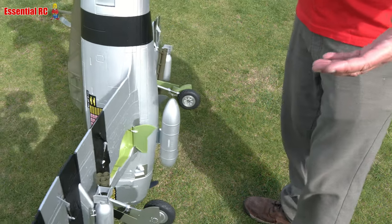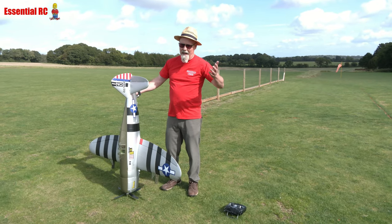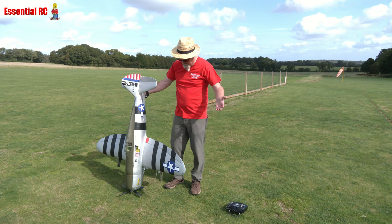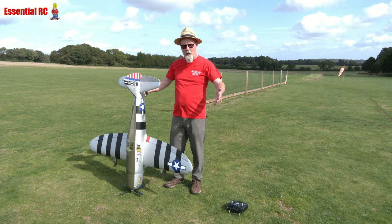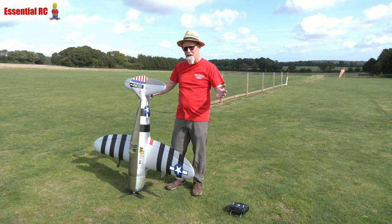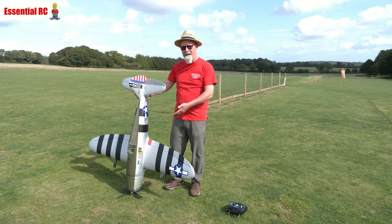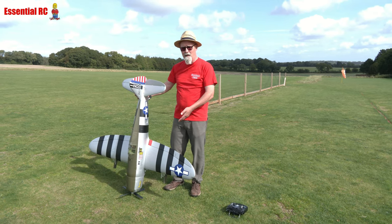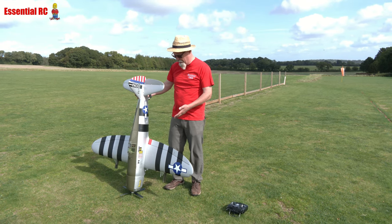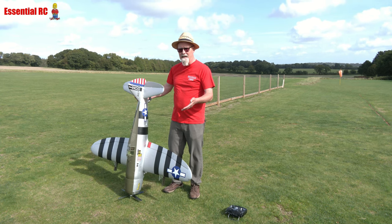All this scale detail, and then in the box you take the lid off and everything is put really nicely in. The box is designed specifically to make sure nothing can move around or get damaged in transit. Then you take it out and there are so few components — this literally bolts together in about 10 minutes.